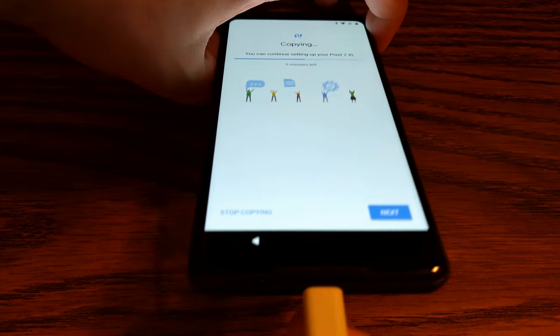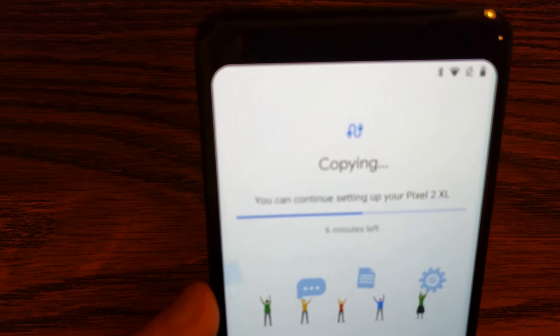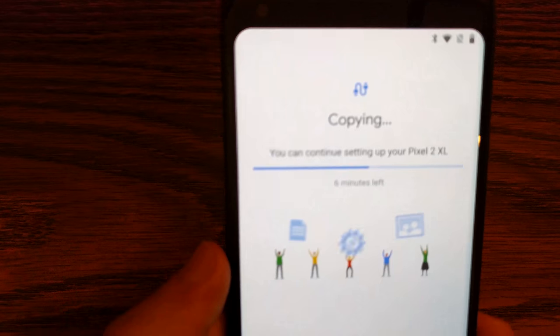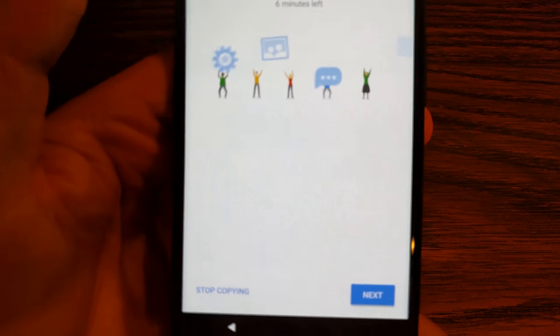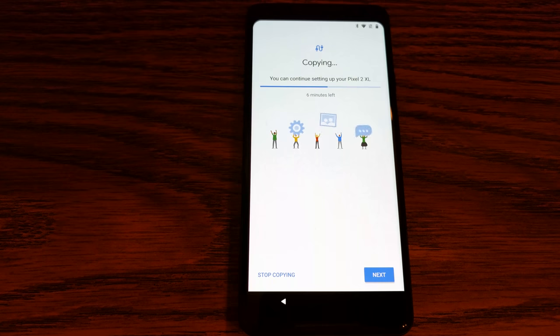Now, I did neglect to mention that this phone does not have a headphone jack. So you'll either have to use a headphone adapter to listen to your music — except that means you can't charge your phone at the same time, so you better make sure your battery isn't too low. Or you could pair a pair of Bluetooth headphones, but that means yet another thing you have to charge. So no matter what, it's a lose-lose situation.